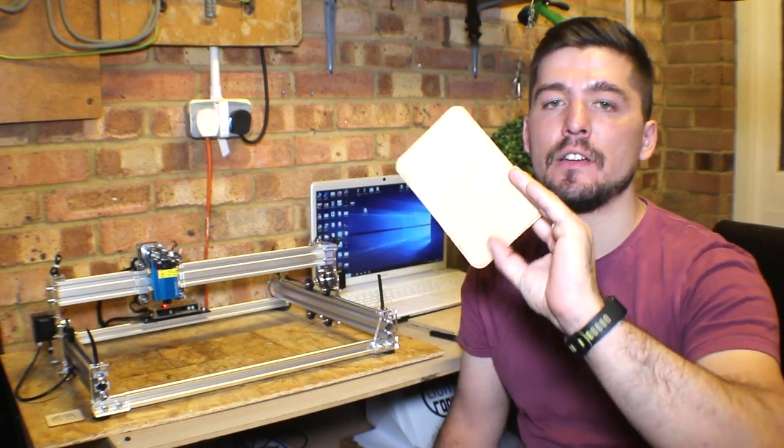Hi everyone and welcome to another Laser Mania video. In today's video we will see if a 2.5-watt laser can cut leather. I have here a piece of leather which is about two millimeters thick. For this video I use the LS Maker free pro 2.5-watt laser. I don't use air assist on it — pretty sure that air assist will help a lot, but my setup for that is not done yet. I'll probably do another video to compare cutting leather with and without air assist. I've also done an engraving leather video before, you can check it here.